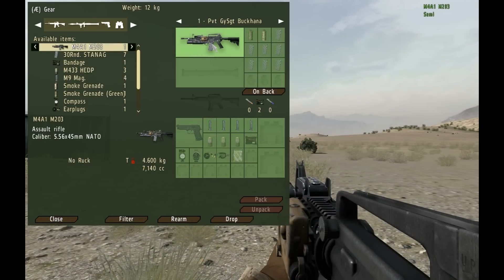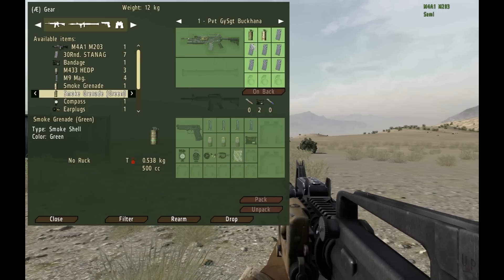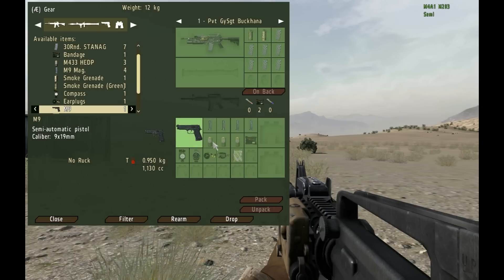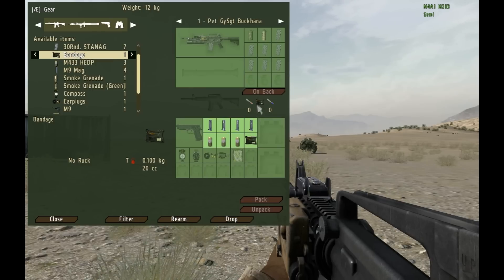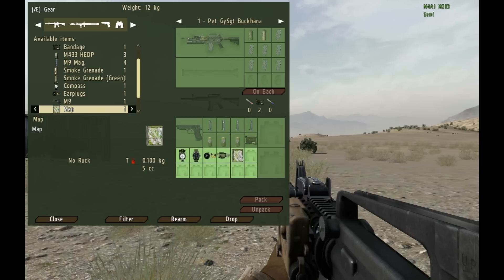Finally we have the team leader. His loadout should look quite familiar. The differences are a green smoke and a white smoke instead of two smokes of the same color, an M9 with four mags like the AR, grenade launcher rounds for his grenade launcher, and a map to help coordinate his team with the rest of the squad and the squad leader. The reason for different colored smoke is because there needs to be at least two colors in every team — one for concealment and one for marking friendly positions. Notably, the M9 is optional; it is common for team leaders to not take their pistol in favor of carrying more grenade rounds on their person.